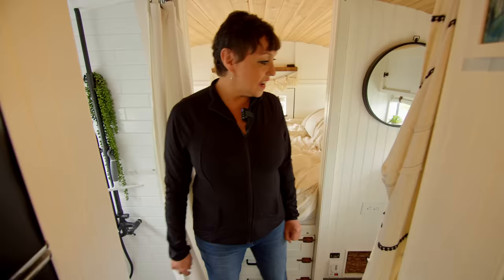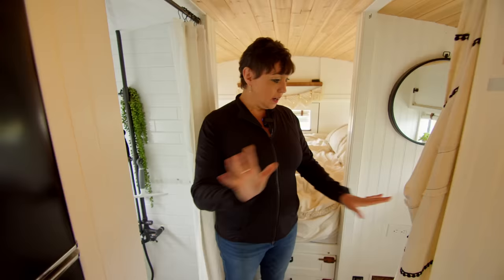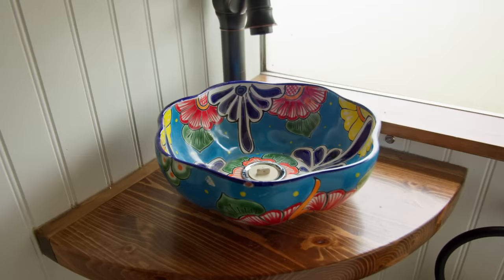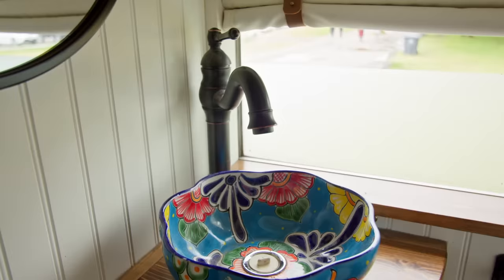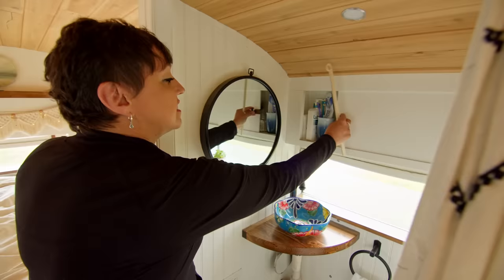We decided to separate the shower from the bathroom. Originally we had the two together and played with the layout numerous times, but we like the idea that if one of us is showering, the other can use the toilet, sink, or mirror. In our little toilet room we have a pedestal sink — a bowl we purchased in Mexico that we drilled a hole through with a diamond drill. There are slide-out cabinets here for toothbrushes and everyday toiletries.